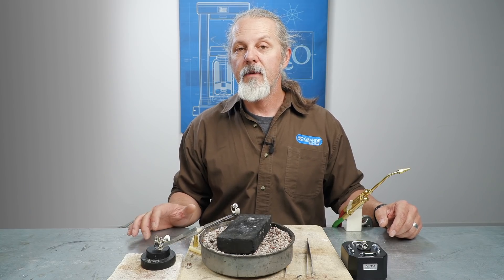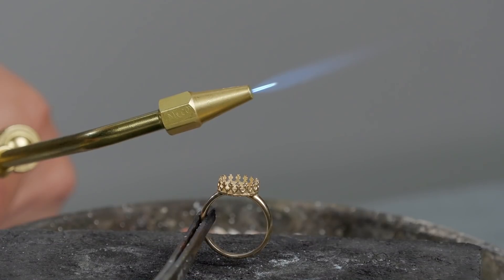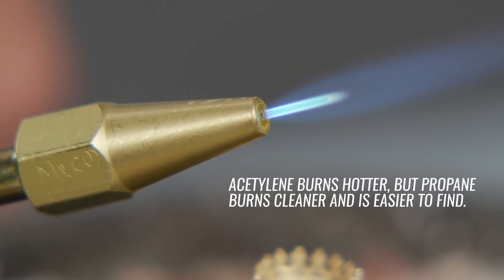This torch uses a two-fuel system. It uses either acetylene and oxygen or propane and oxygen. There are a few things to consider when choosing which fuel combination to use. Acetylene burns hotter, but propane burns cleaner and is easier to find.